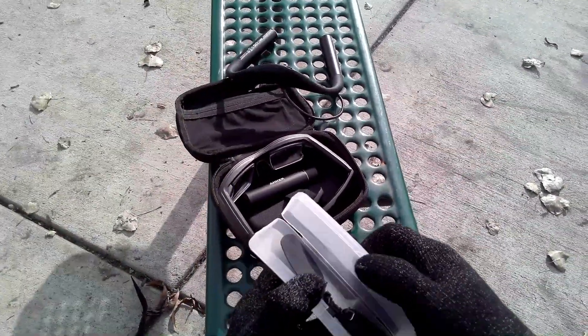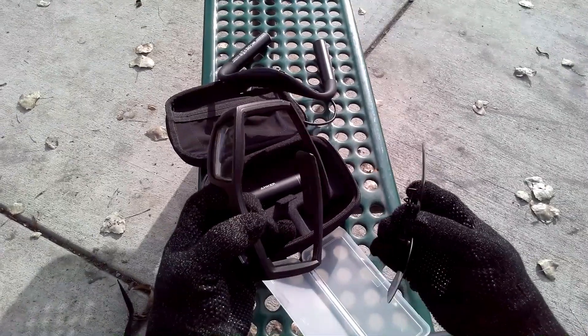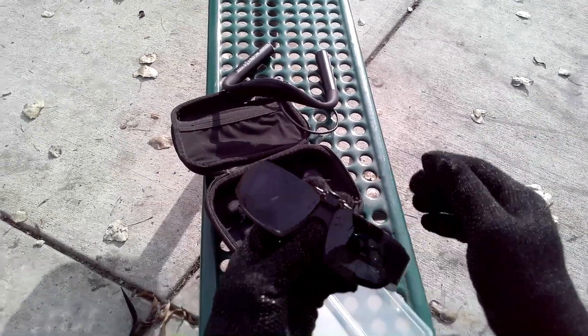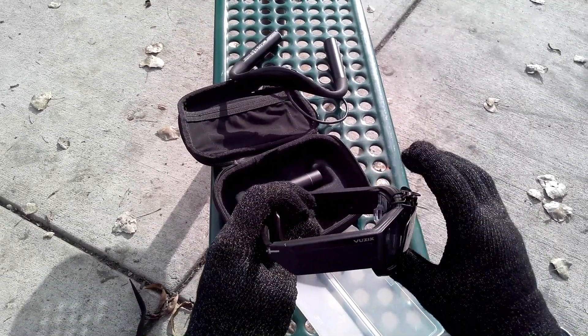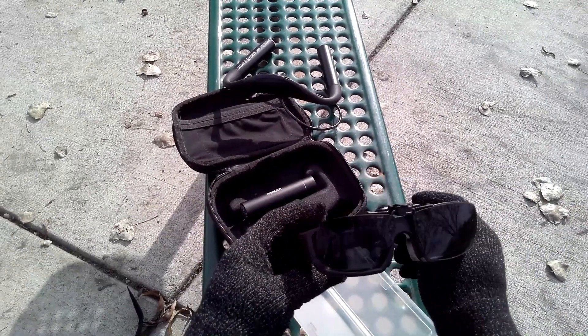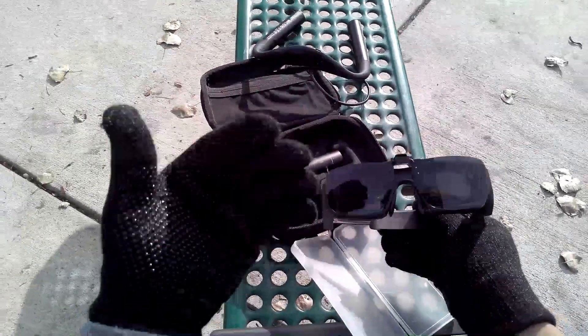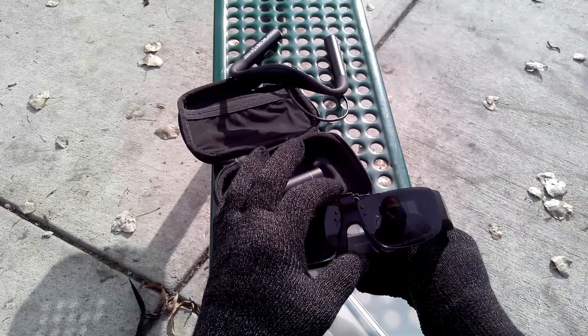Third, I bought this sunglass clip. I don't use it that often, but I have used it. When you're out in bright sun, you're not going to be able to see your image very well. So they've come up with this sunglass clip that fits over the glasses. I wouldn't say it's the most elegant solution, but it does do the job — it gives you the ability to see whatever is on your waveguide lens while you're outside in the sun, and it also provides a little bit of sunglass protection.